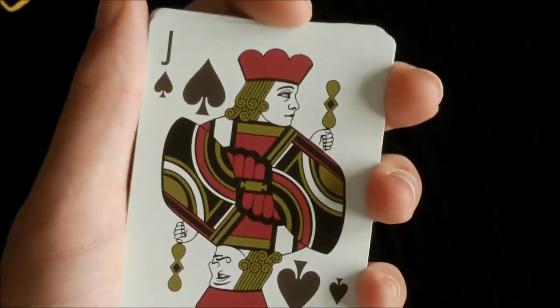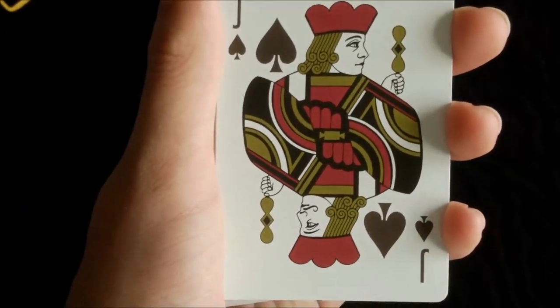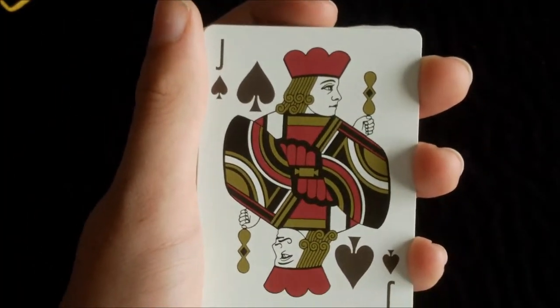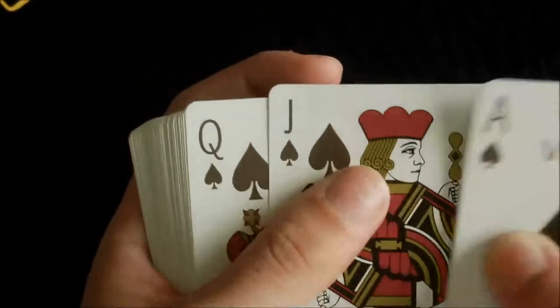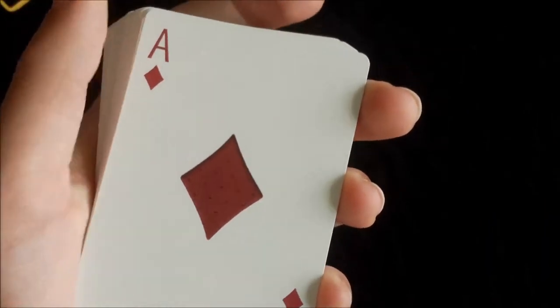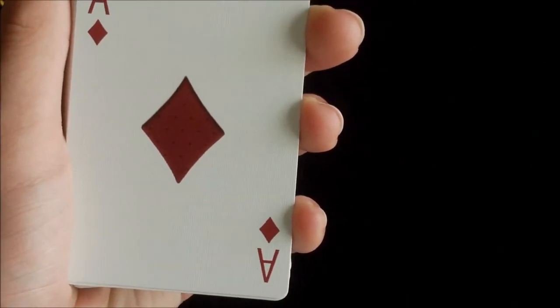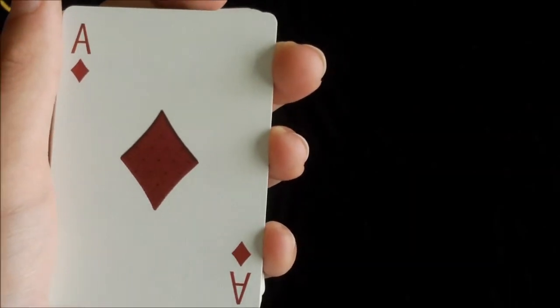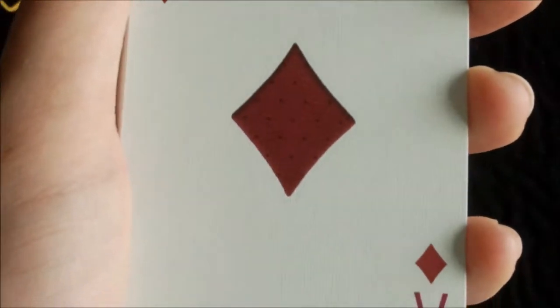The court cards are also custom — they are more like a simplified version of the standard USPCC court cards, and they are very nice. On all the aces you have much bigger pips in the centre which give a nice 3D leathery look, just like on the box. Very nice — just get a closer look at that.